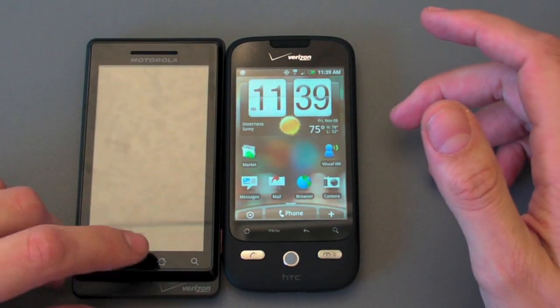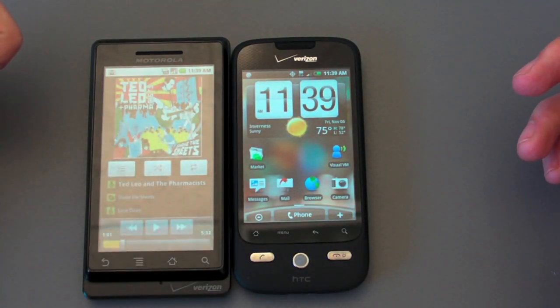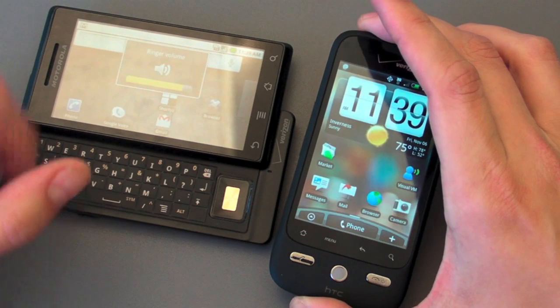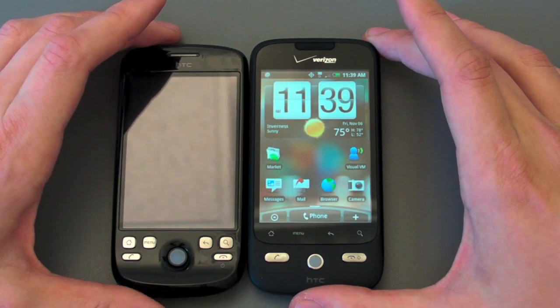The screen on the Droid is much, much nicer, much bigger, and just great. And of course the Droid has a physical keyboard, whereas the Eris does not. You can compare it even to the other generation, the My Touch 3G here.